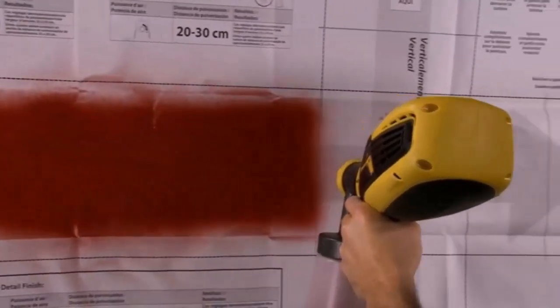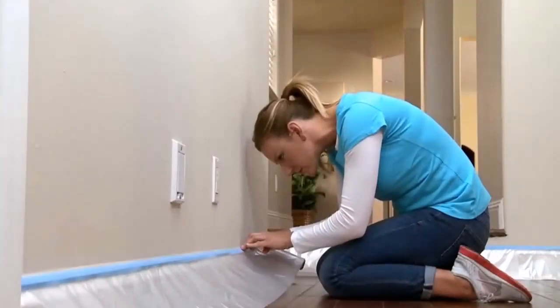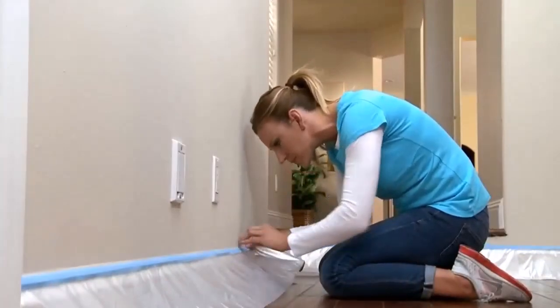On the other hand, with the high pressure setting, you can quickly paint your walls and outdoor settings. You can easily use thick lattice material with the high pressure.